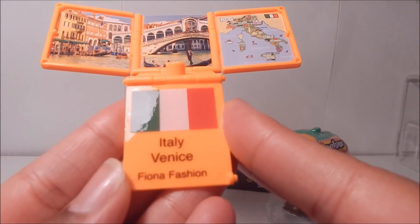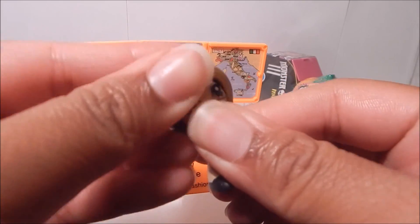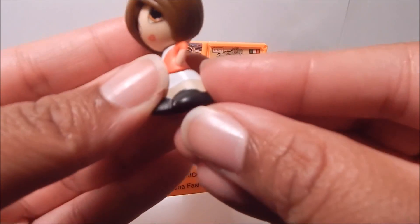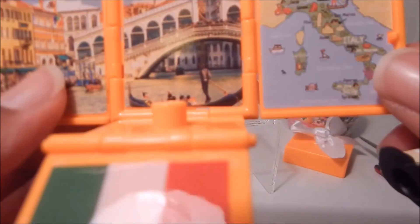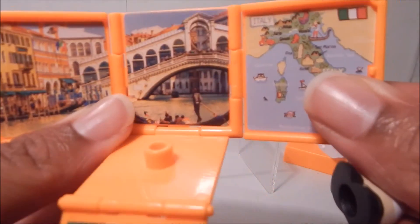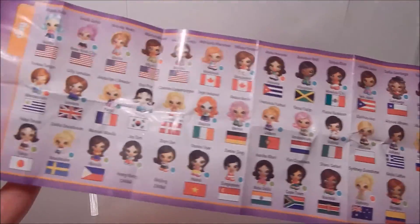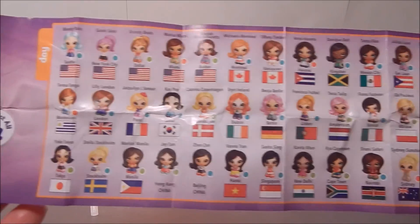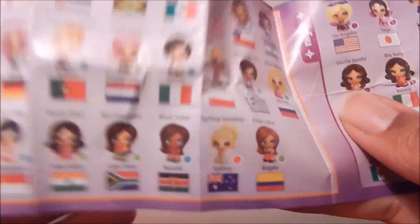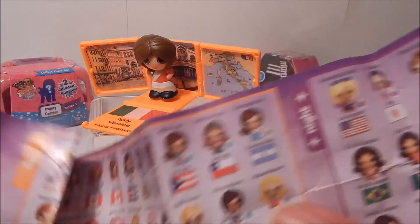With the Italian flag on the front, and her name is Fiona Fashion. Here is Fiona Fashion out of the plastic. I love her little bob. I believe her hair comes off so you can interchange them with other bodies. Here's her little shirt, she does have these huge eyes — really cute. I love all the pictures of Venice canals in the background. I've been to Italy a few times but I've never been to Venice, so it's pretty much on my bucket list. Here's the checklist — the day group, the night group, and the swim group. Our girl is from the day group and she is a common.